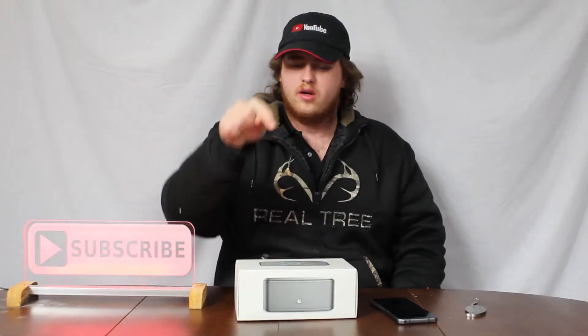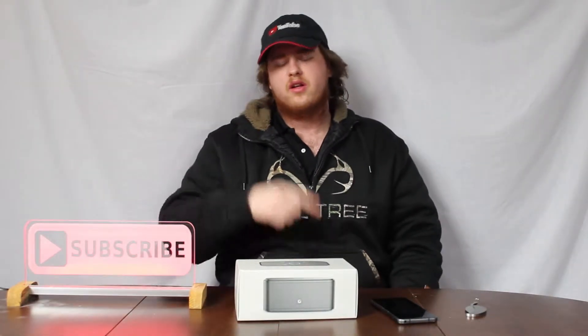I am interested to see if this is a better speaker than the other competitors I've already tried on this channel. You can hear the bass, you can feel the bass. It's actually amazing.